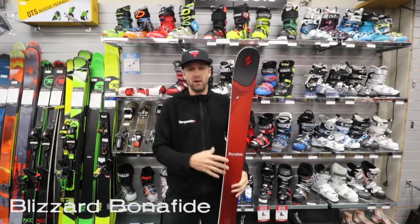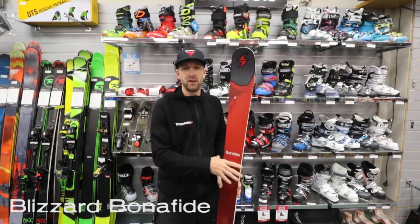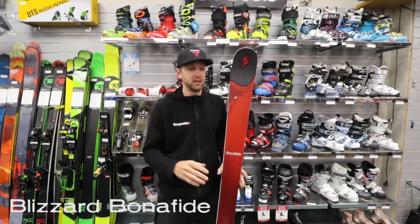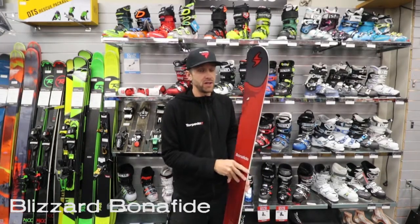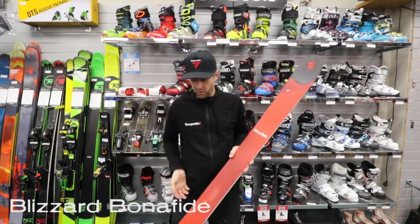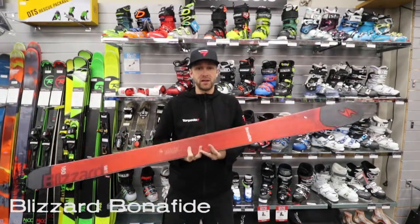So if you do have a good technical background, maybe a bit of instructing or racing in your history, then you'll really, really like this ski because anything you put into it, it's going to give you back that at least 10 fold. It charges through pretty much anything. It has a slightly bigger turn radius with a 21 meter turn radius, but that just means it's going to ski off-piste a little bit better.